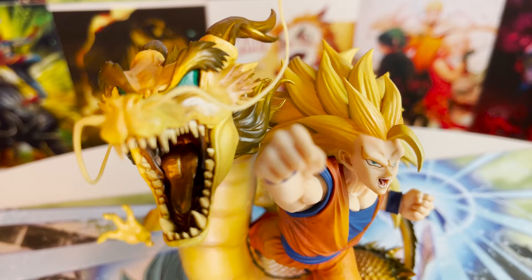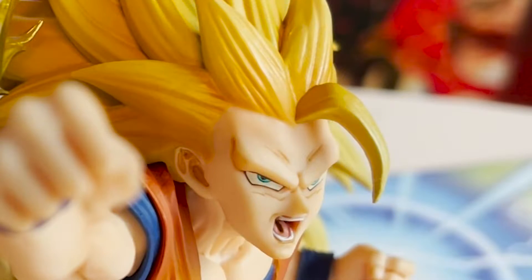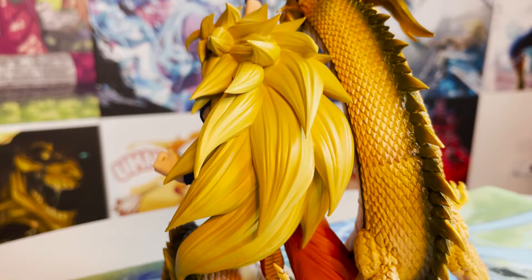Goku's likeness is probably my least favorite part of the figure, though it isn't horrible by any means. It does seem a little off — I think it has something to do with his eyes and forehead. I've noticed it looks better from certain angles compared to others. The mold for Goku's hair is perfect, though I wish they had added shading to it like many other figures to give it some added depth.